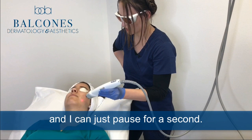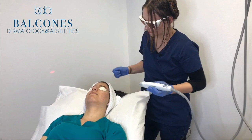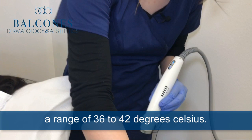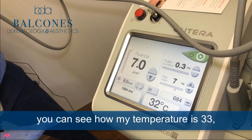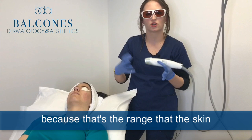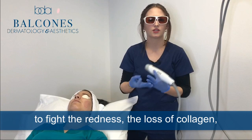If it's getting too warm, please let me know and I can just pause for a second. The whole time I'm treating, I'm looking at the temperature on the side. I want to make sure I'm staying within a range of 36 to 42 degrees Celsius. You can see when I wave it over, the temperature of the skin here is right at 39 degrees Celsius — that's a good range. We want to heat it up to that range because that's where the skin starts to produce collagen to fight the redness, loss of collagen, and scarring.